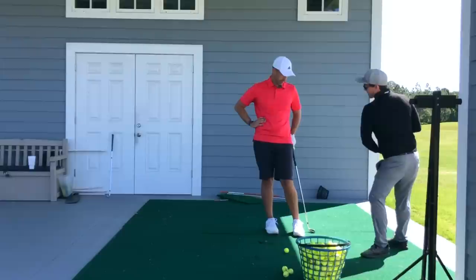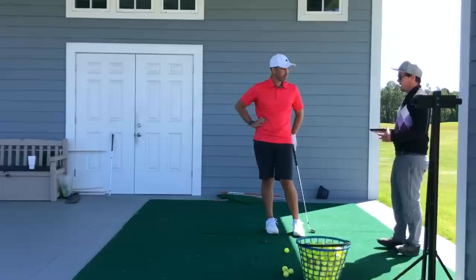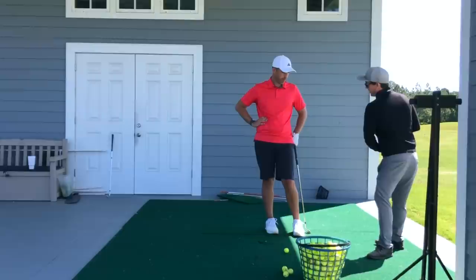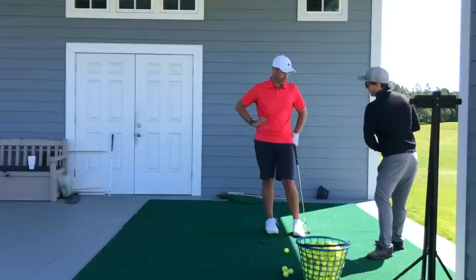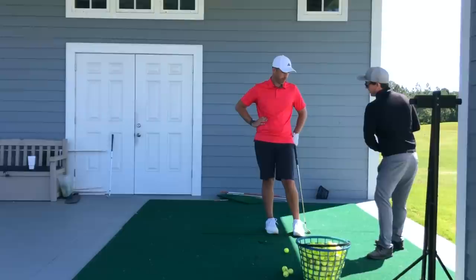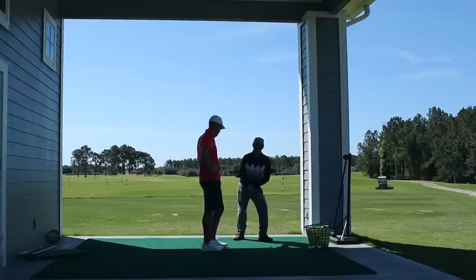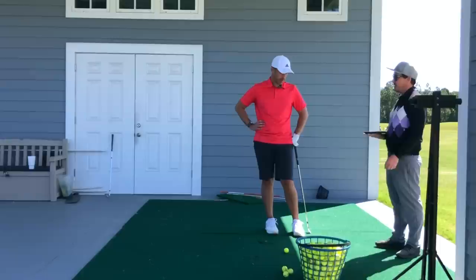Once that left hip clears and the left leg kind of rotates — once that knee gets in front of your hip — then the right side can start to fire. But if it gets there too early, everything needs a counter. If the right side is going out without the left side going back, you're moving closer to the ball. We want to create more space — we want this to clear and get back before this one. Guys like Hogan and a lot of great players would actually get their hips deeper than they were at setup — that's the left side clearing a lot more and earlier than the right side working out.